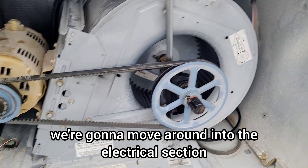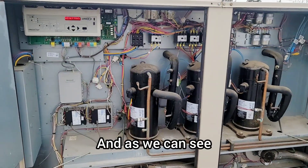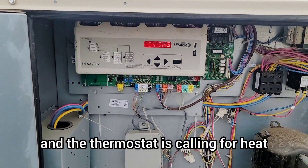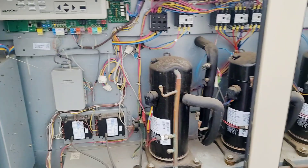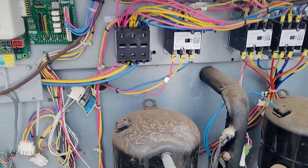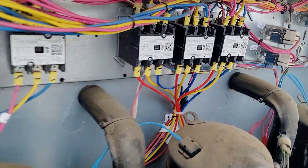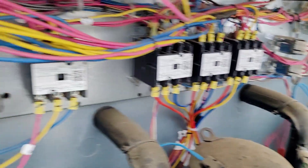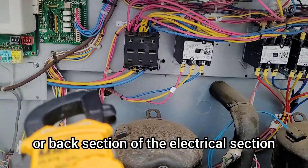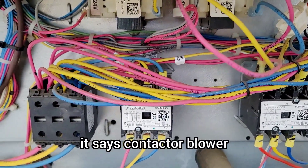Next we're moving into the main electrical section of this rooftop. We have a first-generation Prodigy control board and the thermostat is calling for heat — the unit is currently running in heating mode. This unit has three compressors and three corresponding contactors. There is also a contactor labeled 'blower' with wires going to the back section of the electrical panel.